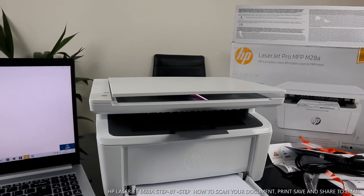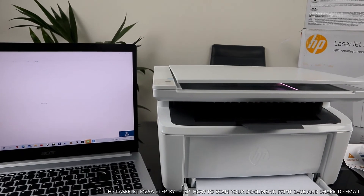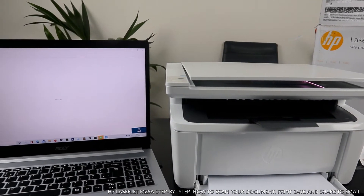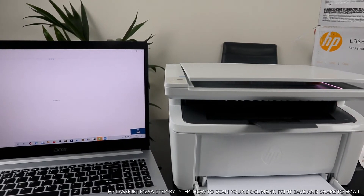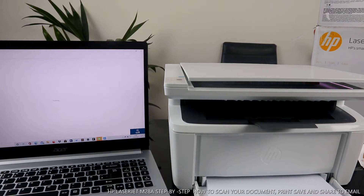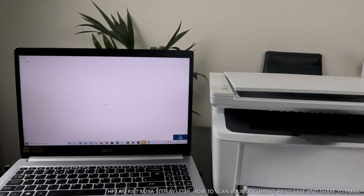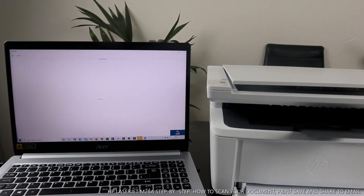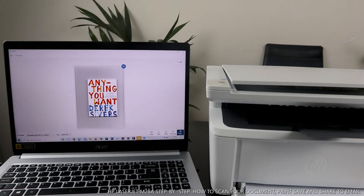The document is scanning right now. It's very quiet — not noisy at all. There we go — the scan is complete.